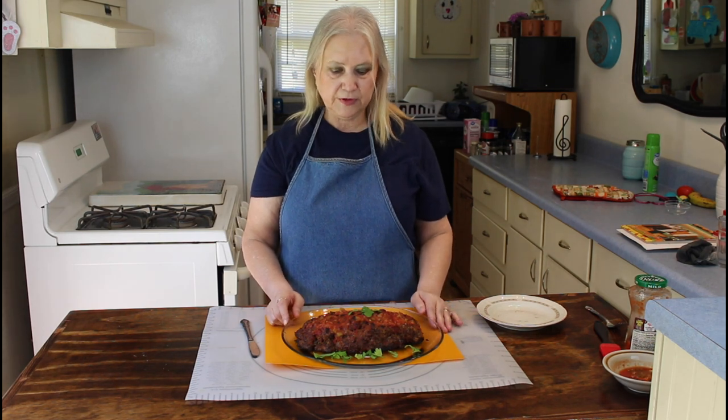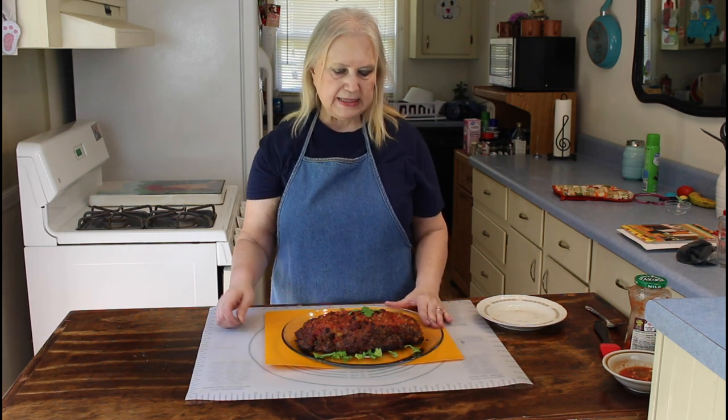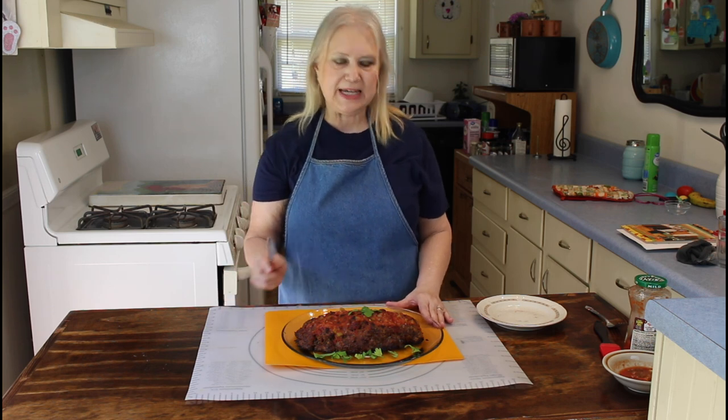I'm back, and my meatloaf cooked about an hour and 15 minutes, so I'm going to do the taste test now.